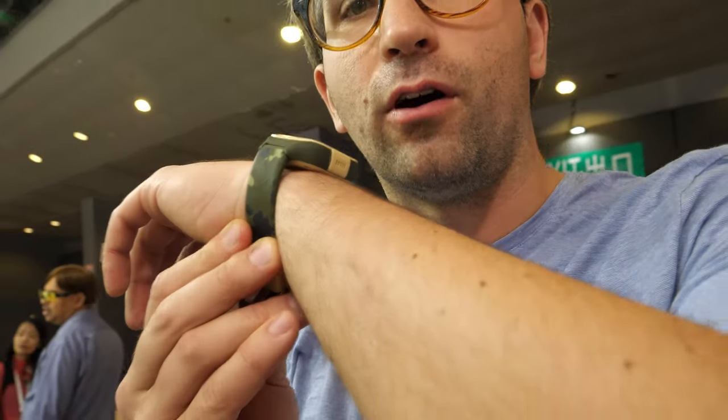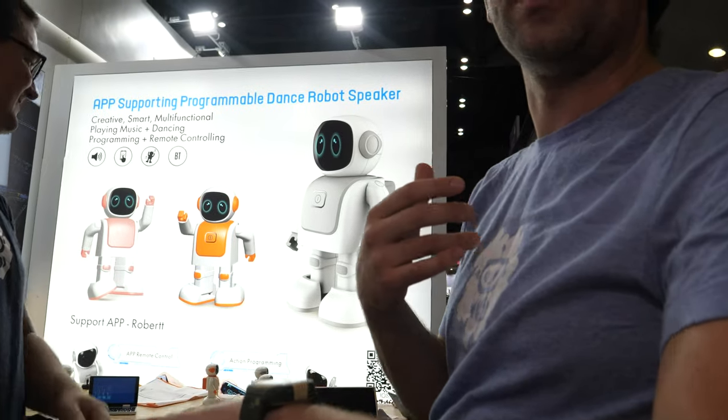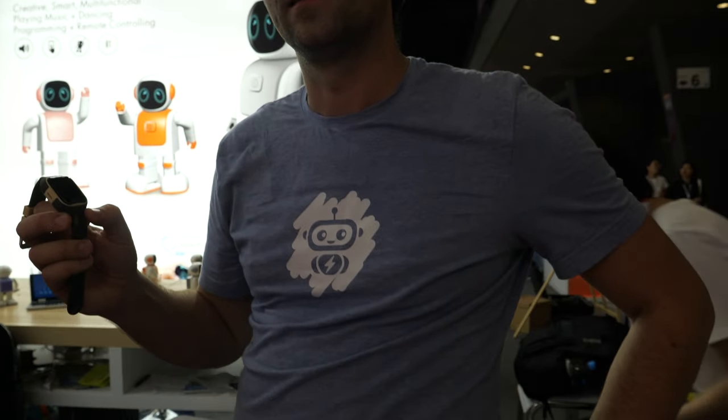Parents are in control and know where the child is, and the child is happy with that one game. Kids want to feel like James Bond speaking on a watch. And after one kid buys it, the whole class starts to buy them.